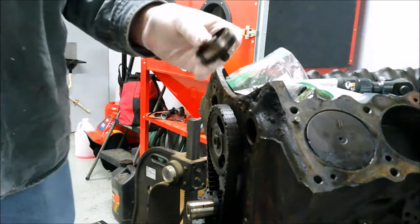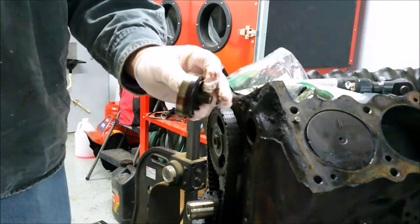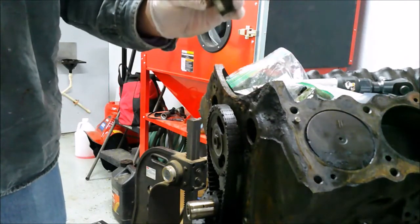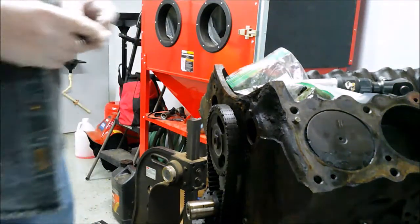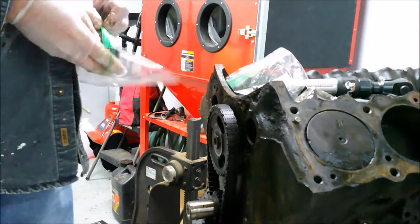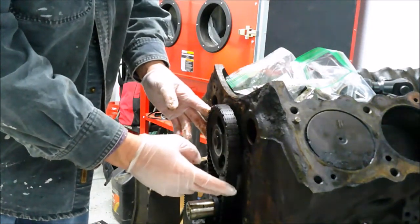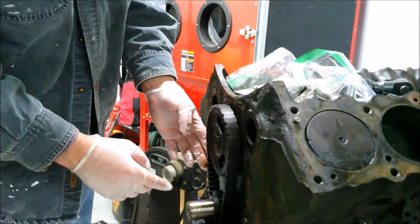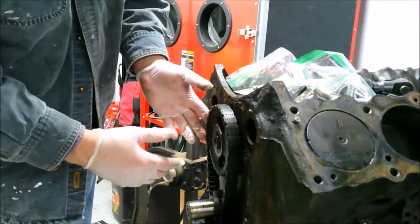One thing on a Pontiac engine and some other engines — you have an eccentric for the fuel pump, while other engines have a push rod that works against the cam. You want to make sure to keep track of this because there's a good possibility you're going to be reusing it. I am amazed at how good a shape this engine is in. That timing chain is in pretty darn good shape — there's not a lot of deflection in it, the teeth are in good shape. I'm very surprised. I don't think this engine had a lot of mileage on it.